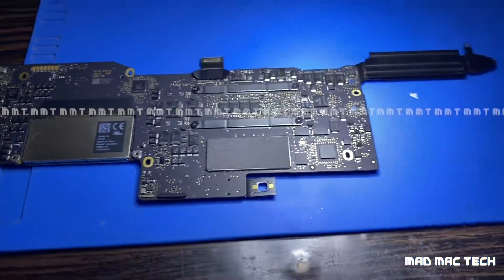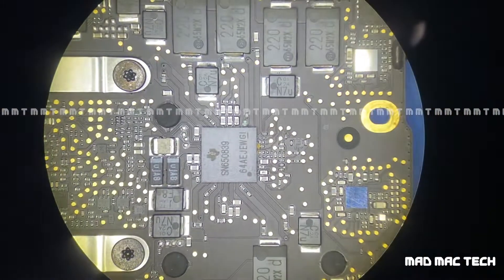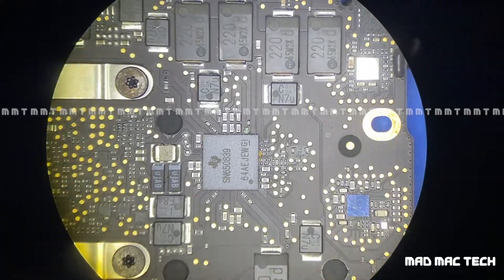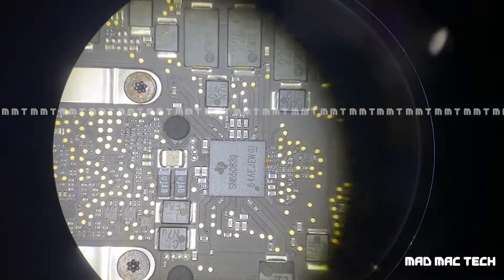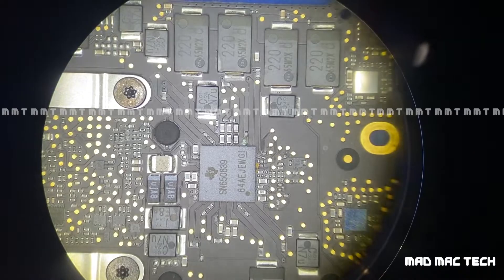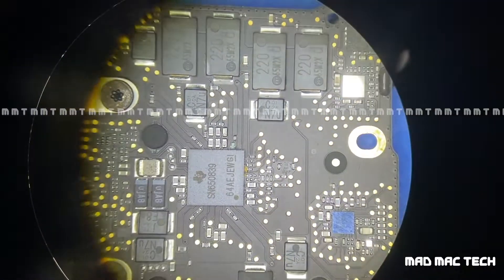This is the logic board — I have found the culprit. Under the microscope you can see the corroded resistor just above the PMIC. You can see green and orange stuff — that's the corrosion. PMIC stands for Power Management Integrated Circuit, and a resistor around that PMIC is corroded.